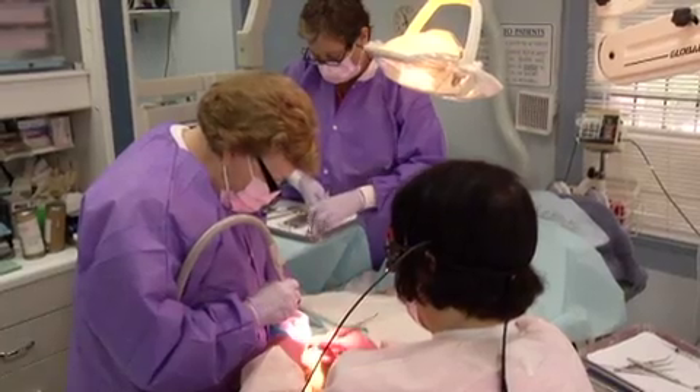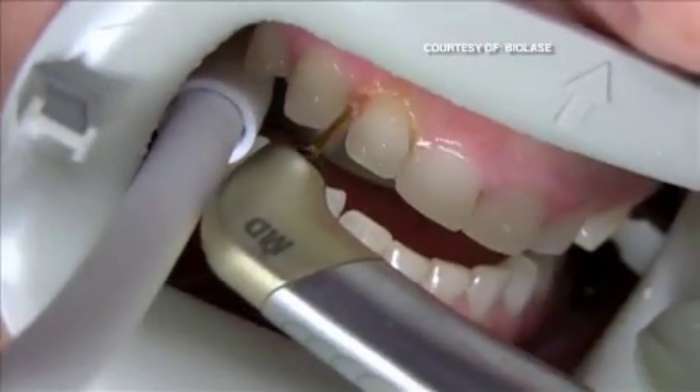It's a sound that sends chills down your spine. But many dentists are swapping the drill for the laser. They appreciate the fact that there's less pain, less swelling, and quicker healing time.